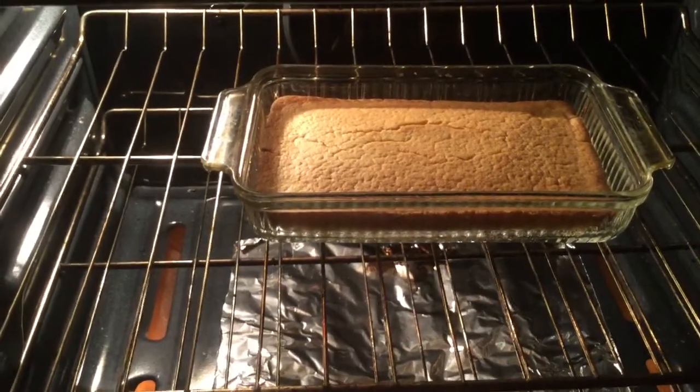We're going to let this cook for about 30, maybe 35 minutes and we'll come back. Okay guys, looks like my cornbread is ready, so I'm going to go ahead and take it out.